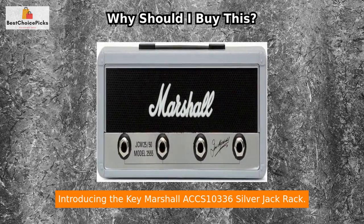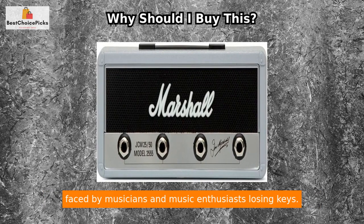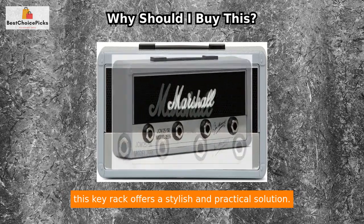Introducing the Key Marshall ACCS 10336 Silver Jack Rack. This innovative product is designed to solve a common problem faced by musicians and music enthusiasts: losing keys. With its remarkable features, this key rack offers a stylish and practical solution.